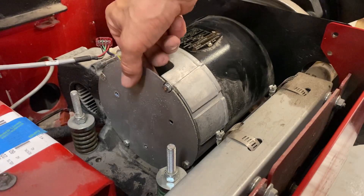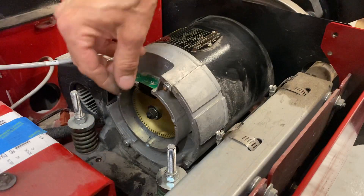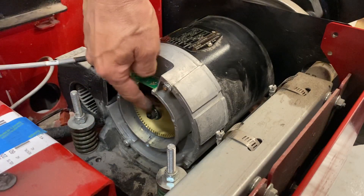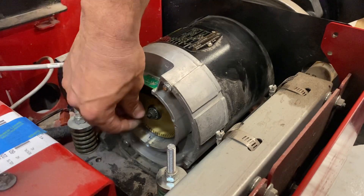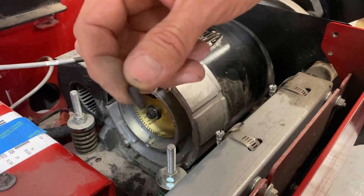There are three screws that hold this back plate on, so you have to remove that first. Then there's a cap screw in here that holds the reluctor wheel in, and in the middle of the head of that there's a little carbon brush and spring. You've got to pull that out first.